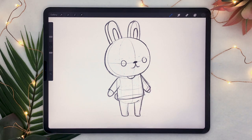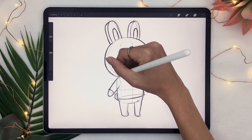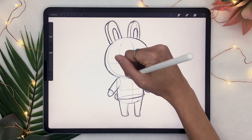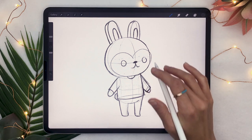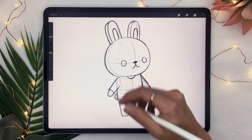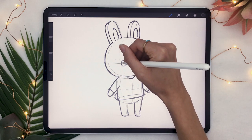And Animal Crossing characters are really the perfect things to use to practice drawing forms instead of shapes and creating three-dimensional illustrations, because they are very easy to understand. It's like very simple forms put together in a very simple way.